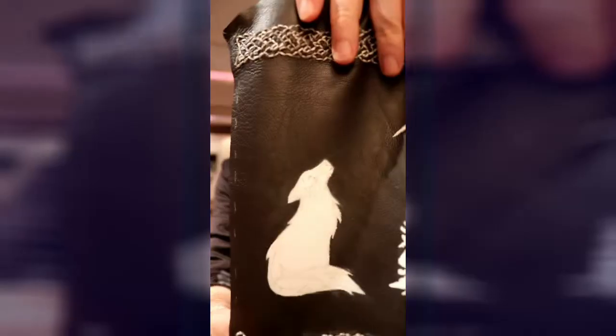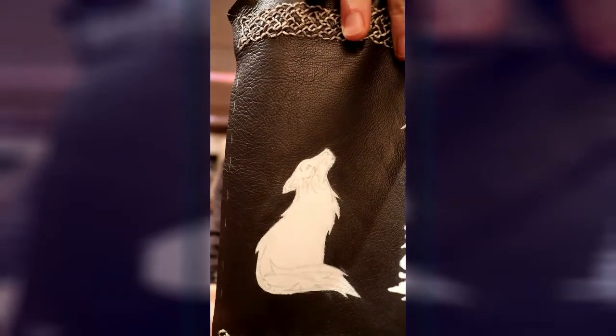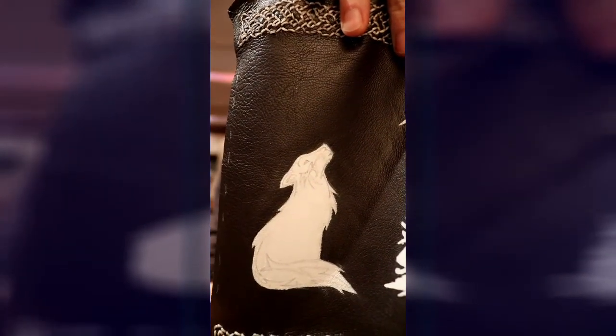I've added a few more layers to the whole sheet. As you can see, this is what it's looking like now. I've used a little bit of pencil to outline the design.